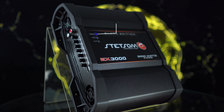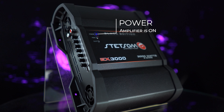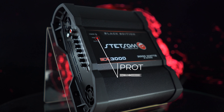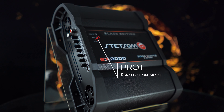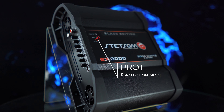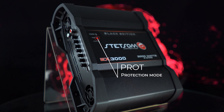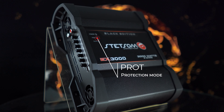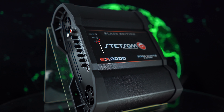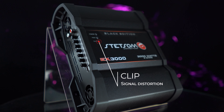Here we have the LED indicators. Power — blue LED: indicates the amplifier operation when it's on. Frost — top red LED: indicates that the amplifier encountered malfunctions and entered protection mode, forcing it to shut down. Verify in the protection table below the possible problem and turn on the amplifier again. Clip — lower red LED: indicates signal distortion at the amplifier output.